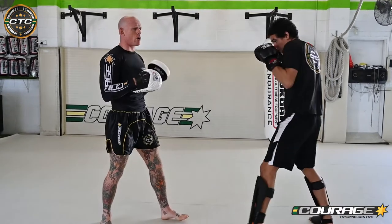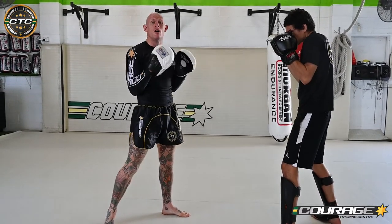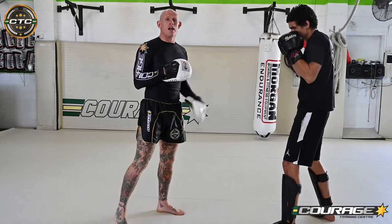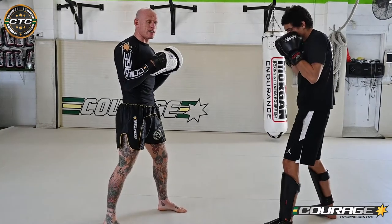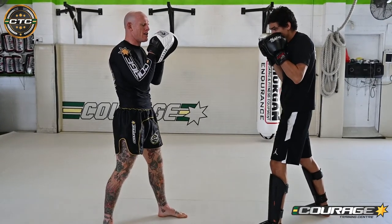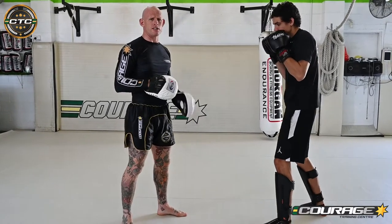He throws a jab — boom. Really easy to do. I get good training value out of it as well because I'm practicing holding a good fighting stance at the same time. For a cross, it's the same thing. His cross hand is going to go to my cross hand, just like that. Again, my elbow stays on the inside. My pads are never further than a head distance apart. That way it simulates his best realistic targets.